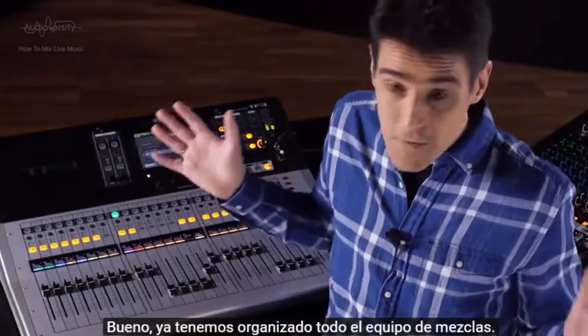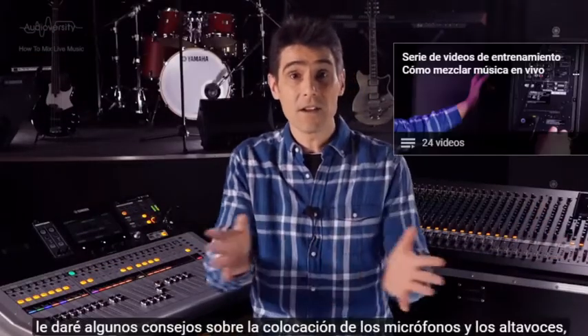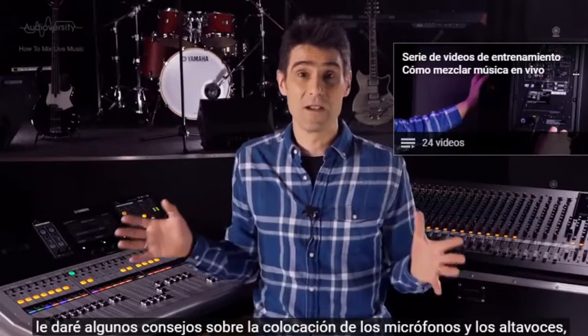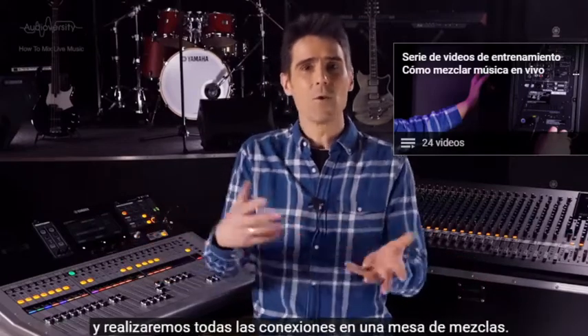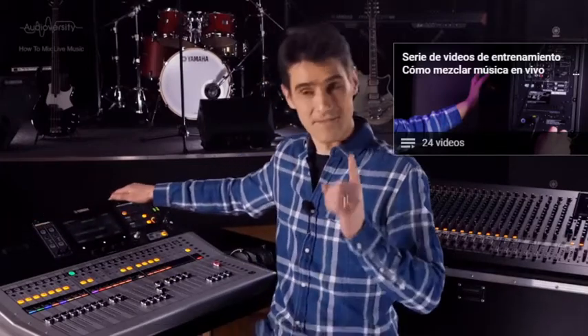Now we've got the mixing equipment sorted. In the next video, I'm going to give you some tips about microphone and speaker placement, and we're going to organise all our connections to the mixing console. See you then.